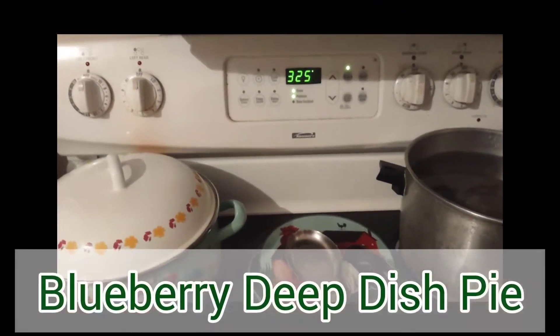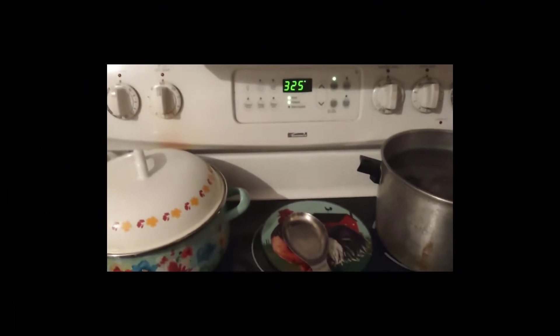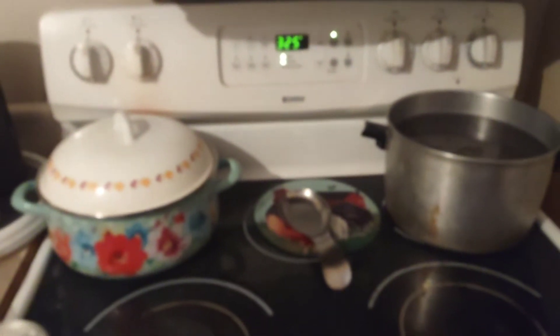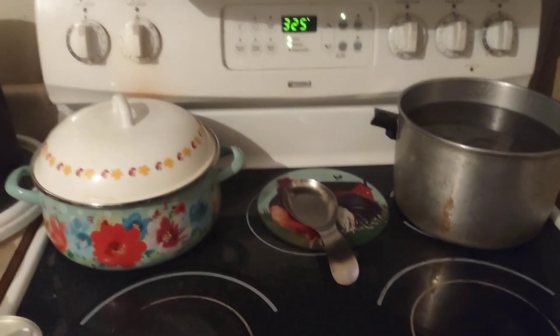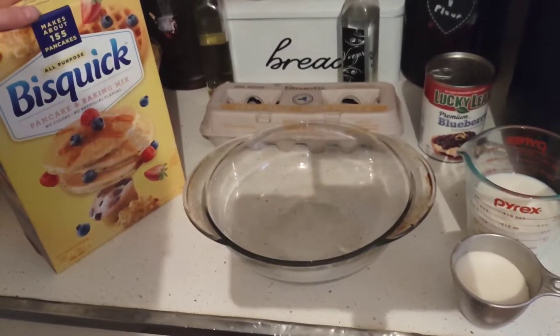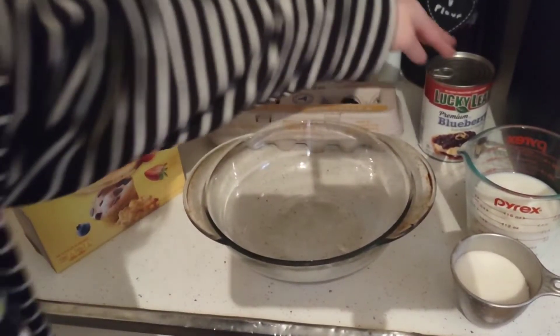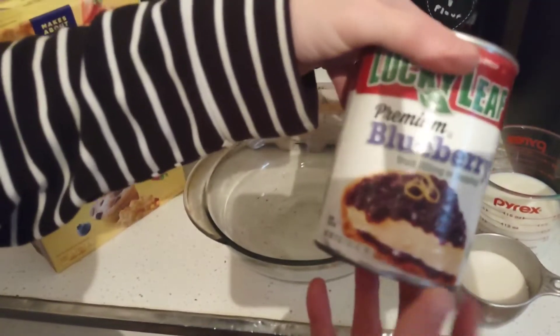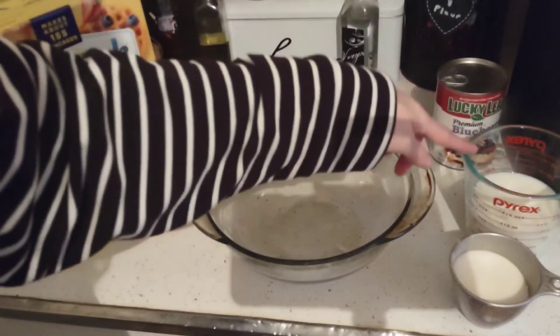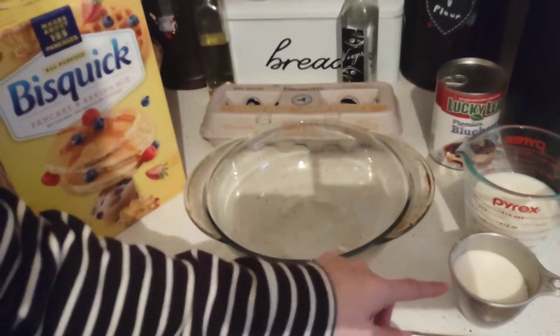First thing we're going to do is preheat the oven to 325 degrees for the pie crust. I made sure the oven was completely wiped out — I'll be doing a full oven cleaning soon. I'm going to let this preheat and grab some eggs. I already have the sugar and the milk. To make this delicious blueberry pie, you're going to need about two cups of Bisquick, some blueberry pie filling or fresh blueberries, three eggs, a cup of milk, and a cup of sugar.